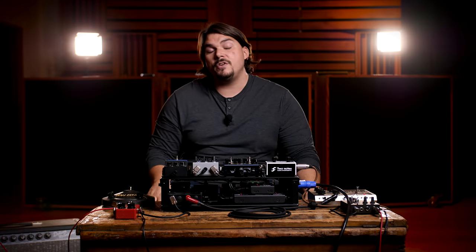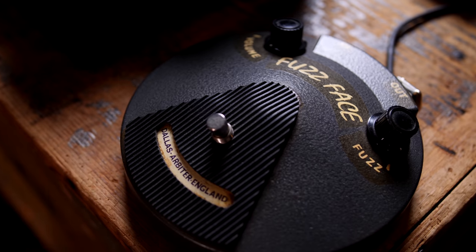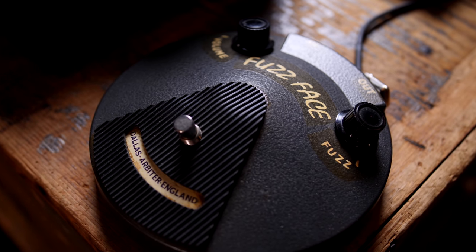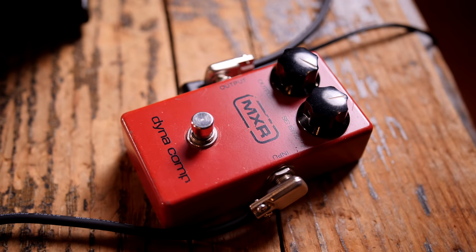The first thing we're going into is a vintage Fuzz Face — my own vintage Fuzz Face from the early 70s, silicon style. That's being used for the lead tones, but not for any of our dirty rhythm or clean tones today. We then go into the Dynacomp, which is being used only for the clean tones. It comes on and off depending on whether we're doing clean, dirty rhythm, or lead.